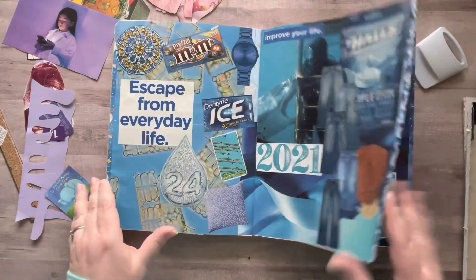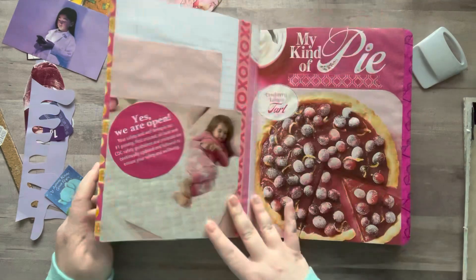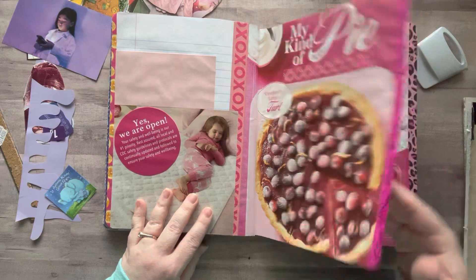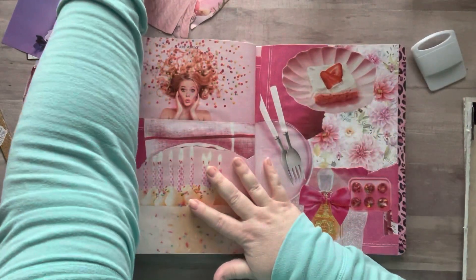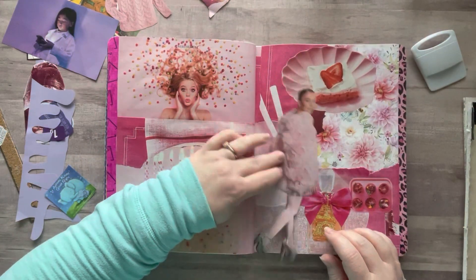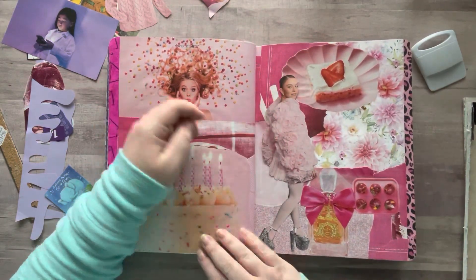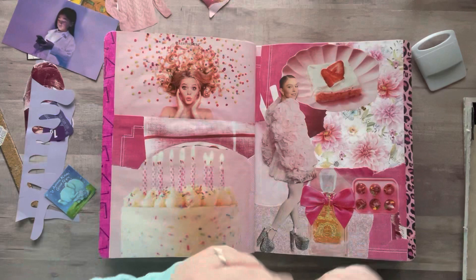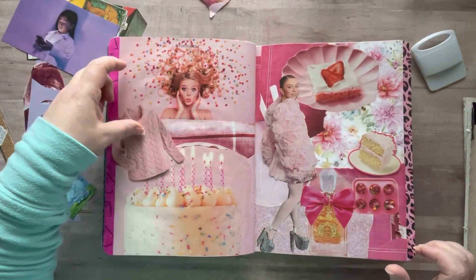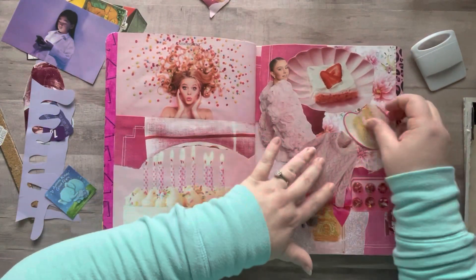I didn't get to my pink yet. I covered some washi right here, covered some words there. I love this pink page — I had this girl and I thought she'd be cute on here because she's wearing this fluffy girly outfit. And here's some pink cake and a sweater.